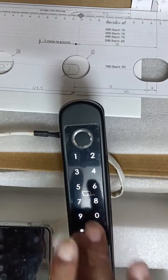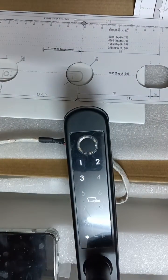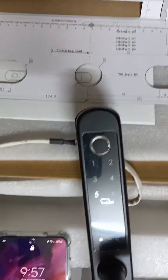Now go back, go back, go back. Press one, press three, press one for EP mode. Now go to the mobile.